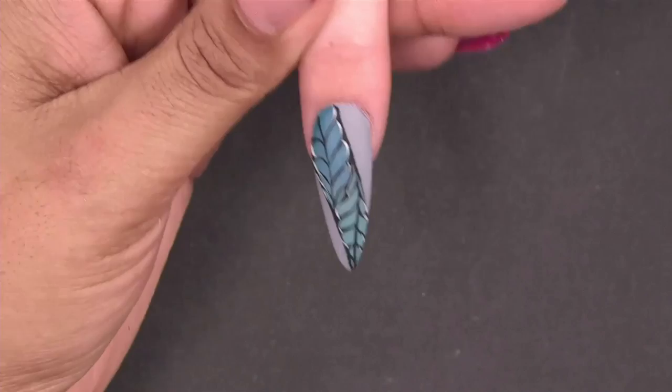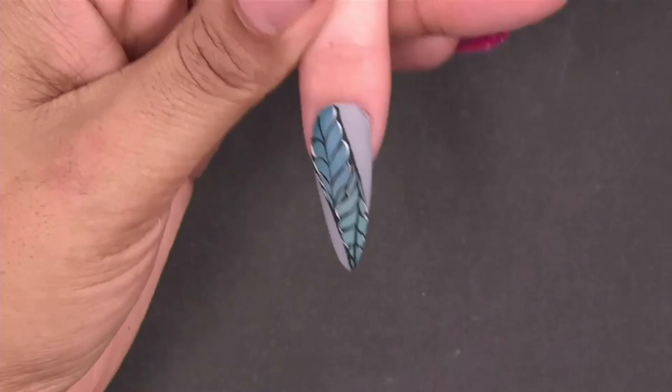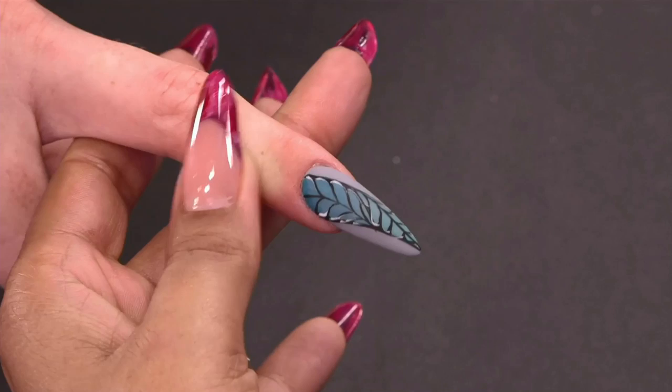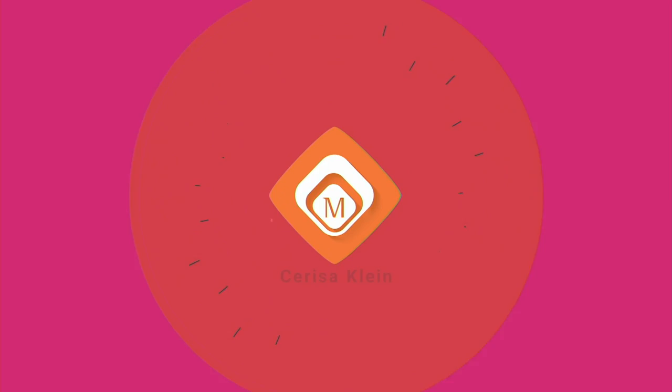Then I used the extreme matte top. The cool thing with the extreme matte top is that it actually flattens the design a little bit visually. When it's shiny it's more 3D, and with the extreme mud it flattens it a little bit — so you can appreciate the design more.